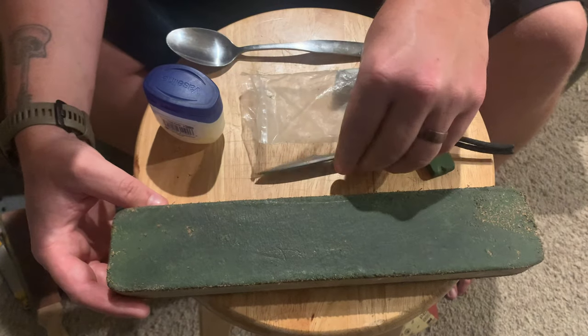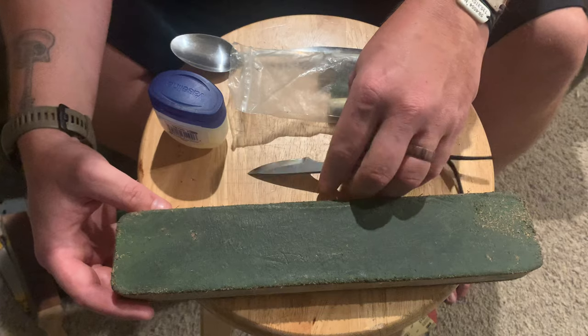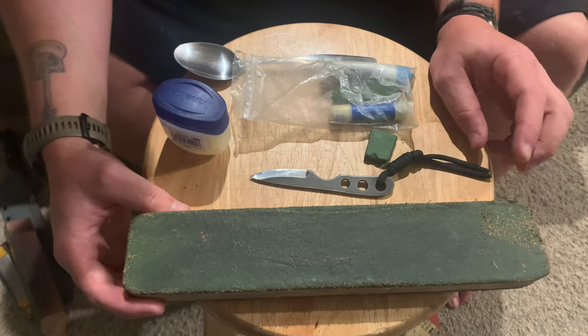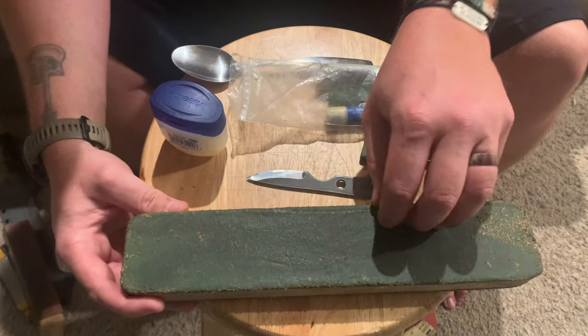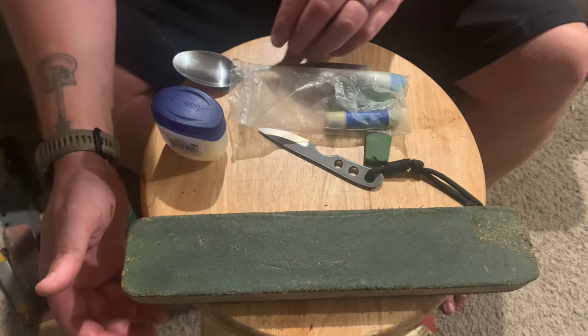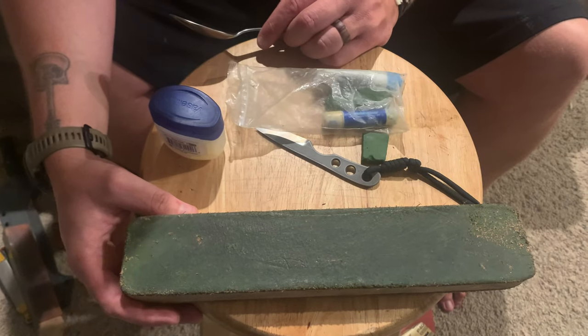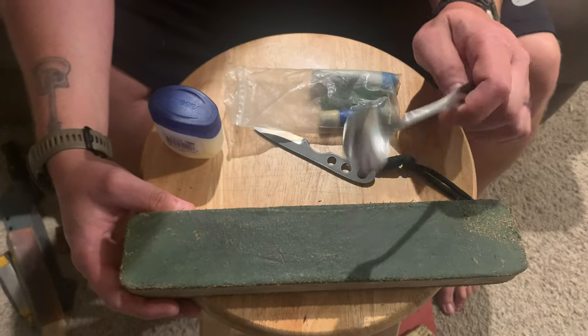Eventually you'll notice that you can do the same number of passes as you've always done and your knife just doesn't seem to be getting as sharp as it used to. That's probably because you need to — what I call — clean the strop. This is something I learned many years ago from a good buddy, Justin Wolf.